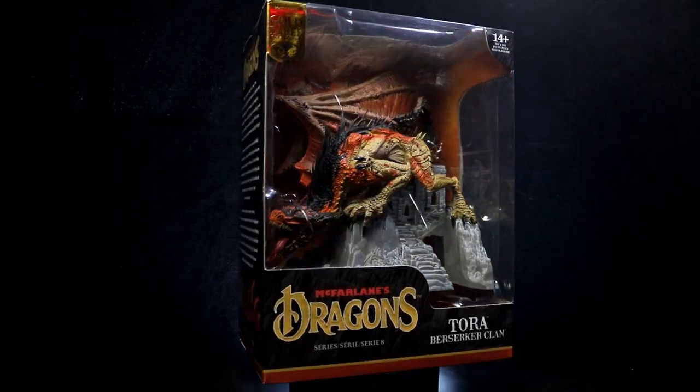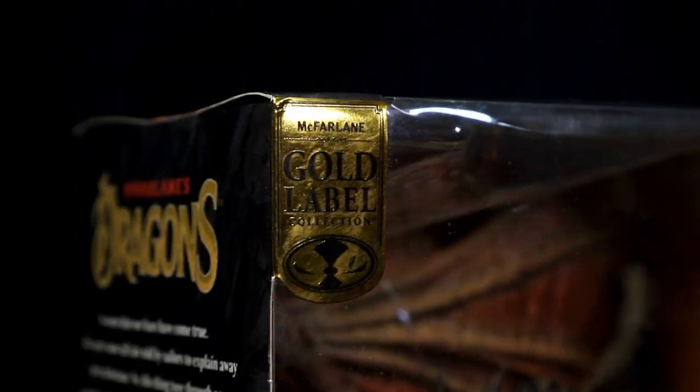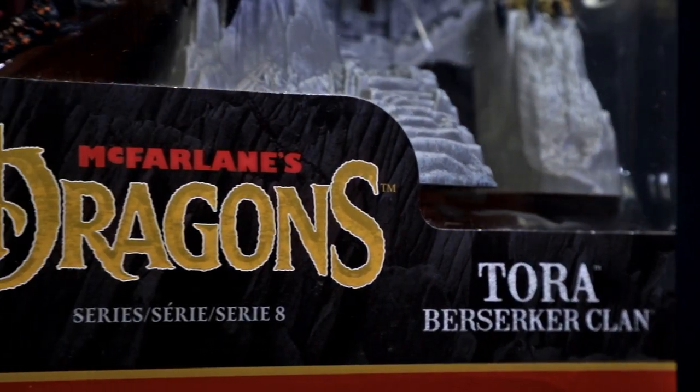We're checking out the McFarlane Toys Gold Label Tora Berserker Clan Dragon from McFarlane's Dragons.